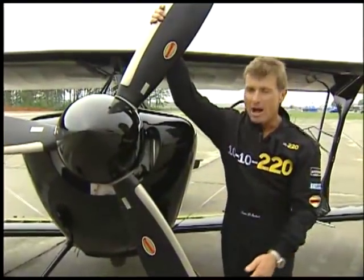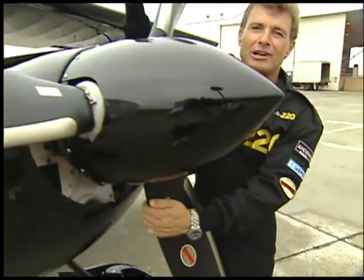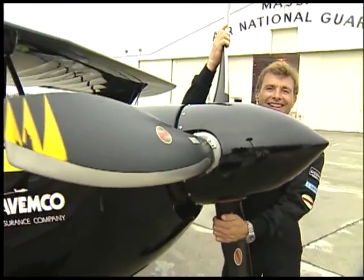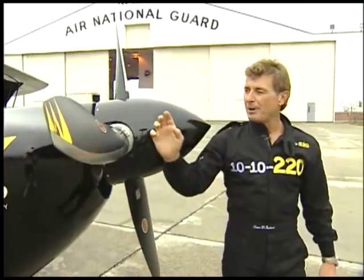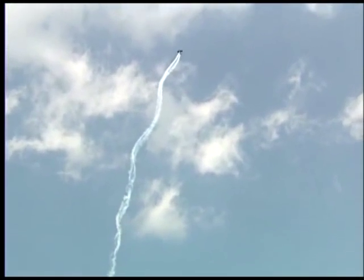I got a very high-tech composite propeller here. This little baby right here — Hartzell — $26,000. I mean, it's not cheap, but it's a great propeller. We overhaul this whole airplane every single year. It's going to tumble this aircraft all the way across that beautiful blue Massachusetts sky.